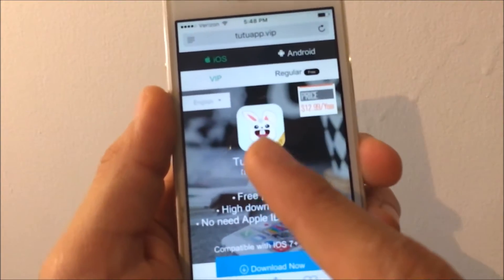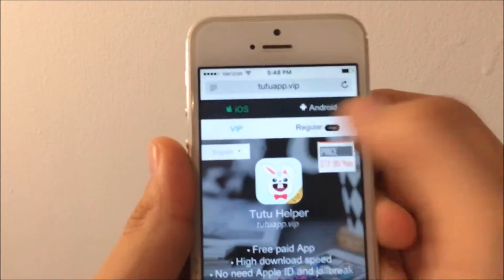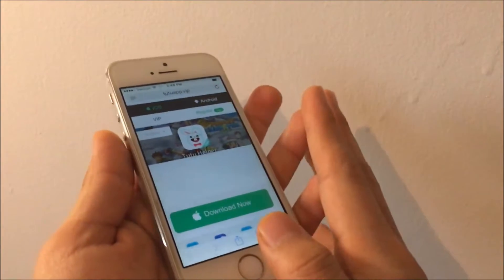He's just staring at you for no reason. Anyways, you want to make sure you select iOS and then Regular. Here's the most important part — go ahead and do this next.